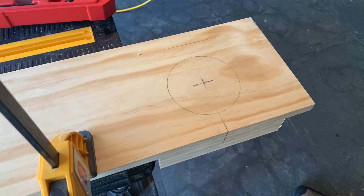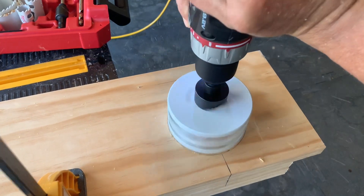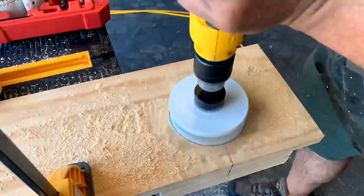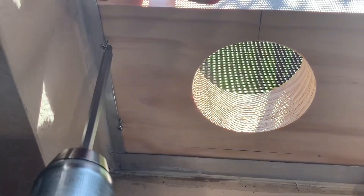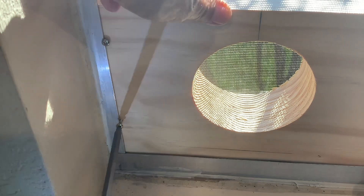I then went back to the garage, got my four inch hole saw, and started to drill the hole into the three pieces of one by eight common board. It took a little while because I had the drill in hammer mode rather than drill mode, but once I figured that out it went pretty quickly. As you can tell, the hole came out pretty nice. I then got some small wood screws and screwed two wood screws on each end of the board at the windowsill, so the board now fits very securely and will not move at all.